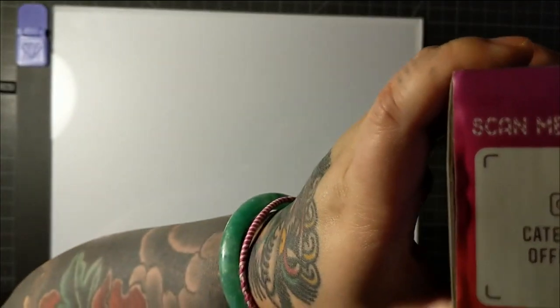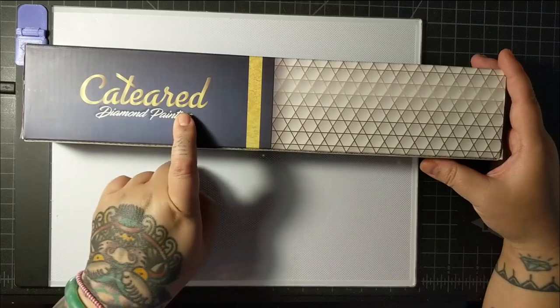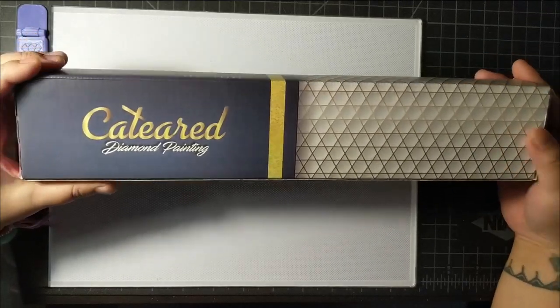If you have Instagram, you can scan this and follow them on Instagram. It's by Cat-Eared. How do you say it? Cat-Eared? I don't know.